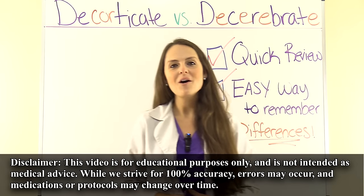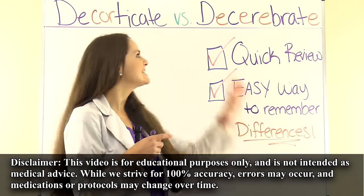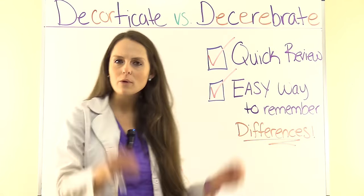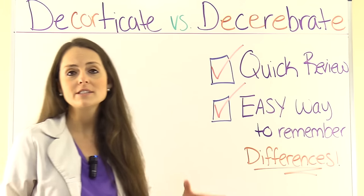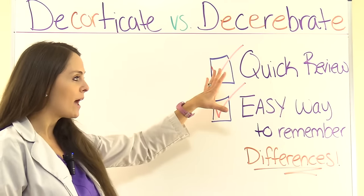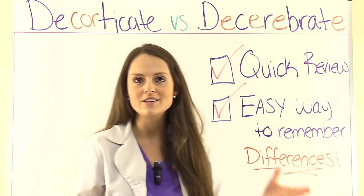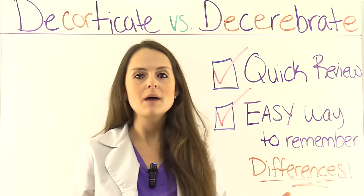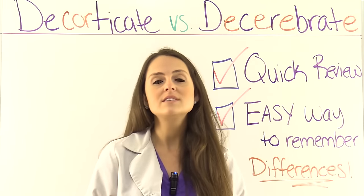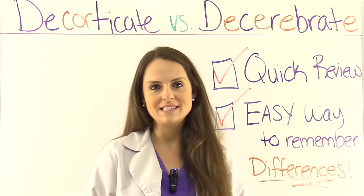This is Sarah with Registered Nurse RN.com and in this video I want to go over decorticate versus decerebrate posturing. I want to do a quick review of the differences between these two types of posturing and give you an easy way to remember the differences — one I was taught in nursing school. These two types of posturing are abnormal and they occur with some type of brain injury. So let's look at the differences between the two.